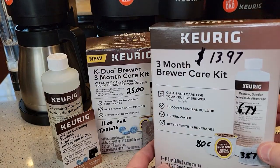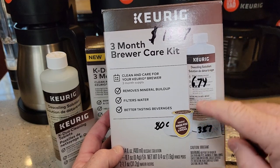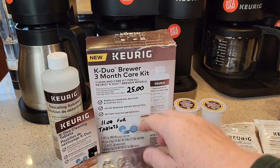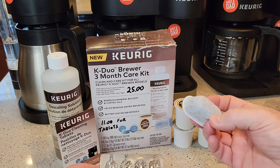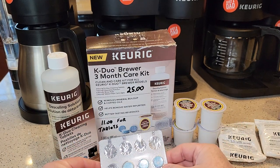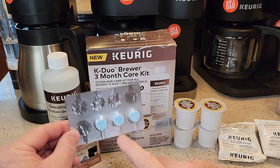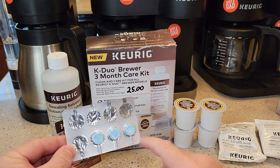Keurig also sells a three-month brewer care kit for $14 and it comes with the descaling solution, rinse pods, and water filters. This $25 kit comes with those same things — descaling solution, four rinse pods, and two carbon water filters — but it also comes with three tablets. If you do the math, you can buy the $14 kit and get everything except the tablets. So the tablets are $11, that's almost $4 a tablet. These are pretty expensive tablets.